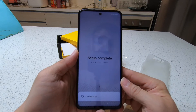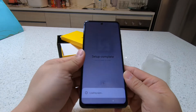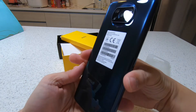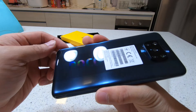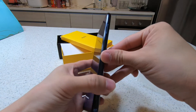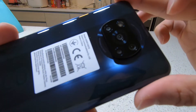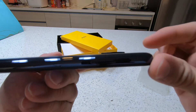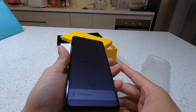Setup is complete. Loading apps — that takes a while. Let's check out the phone again. This is grey, but slightly bluish. Pretty good. And look at the camera — it's slightly bulged, but if you put in the cover, I think it should be good. It comes with a transparent cover.